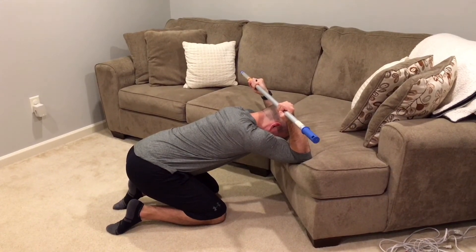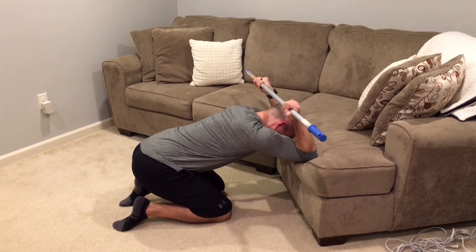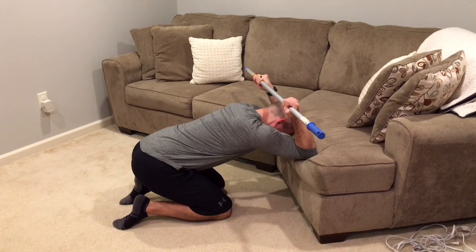To increase the stretch, hold a dowel or broomstick in your hands. You should feel a stretch under your arms and in the center of your upper back.